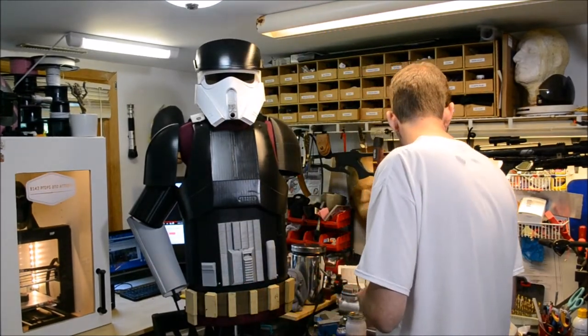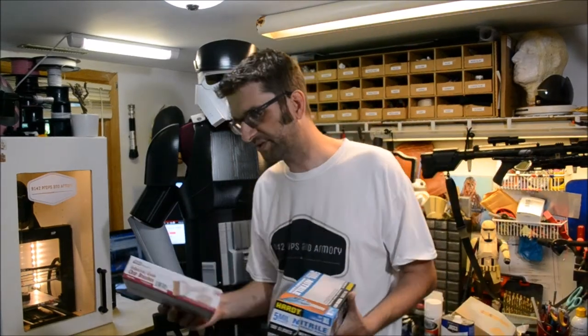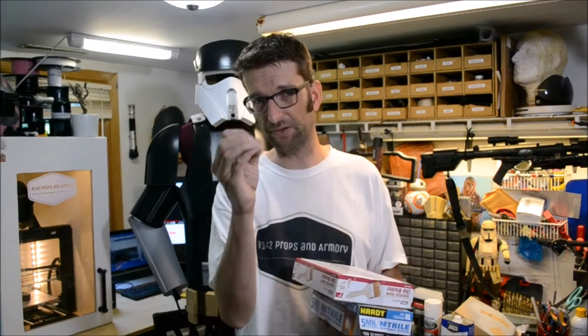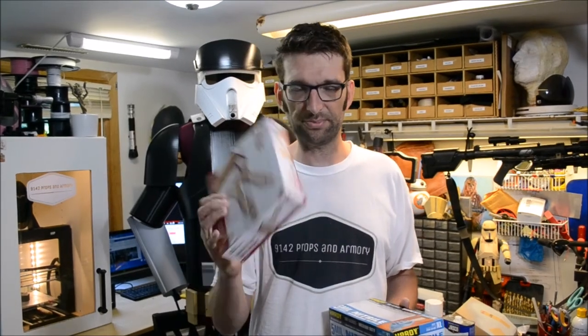A couple of other things you'll need when working with any of these methods: brushes that you do not care about. If you're using acetone, you cannot use cheap plastic bristle brushes - the acetone will eat them and you'll be left with a melted clump on the end. Chip brushes work fantastic - they are cheap as can be. I picked up a box of 12 three-inch chip brushes for about five dollars.